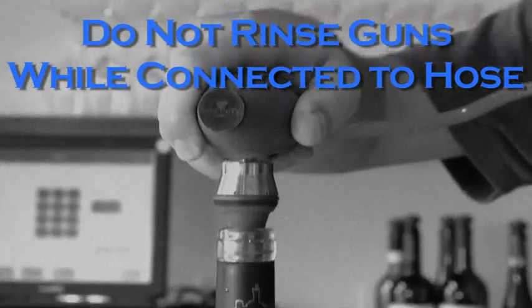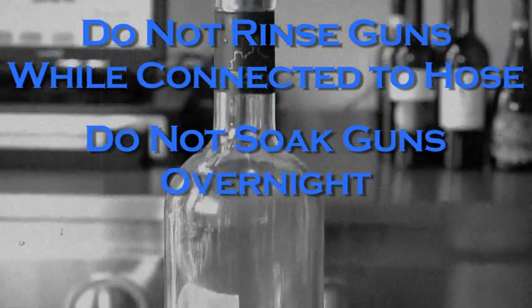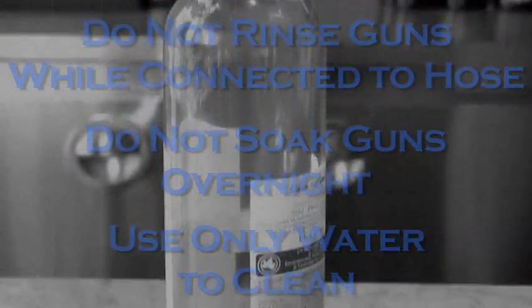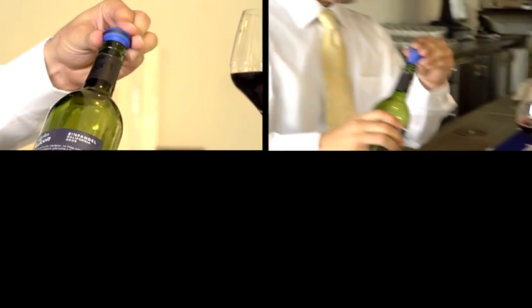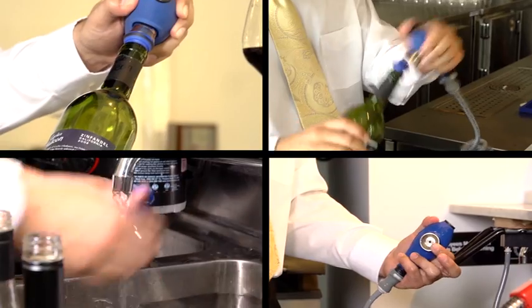Do not rinse the vacuum guns in water while they are connected to the system. Do not leave them under water overnight, and do not use any cleansing agent other than warm water. Following these simple steps will ensure the reliability of the system and maximize the working life of the vacuum guns.